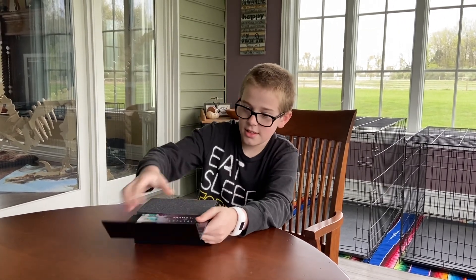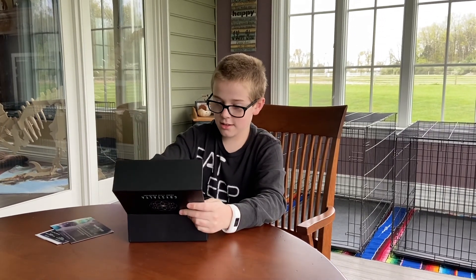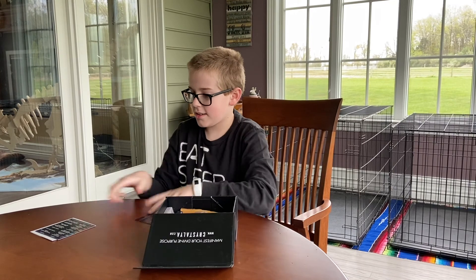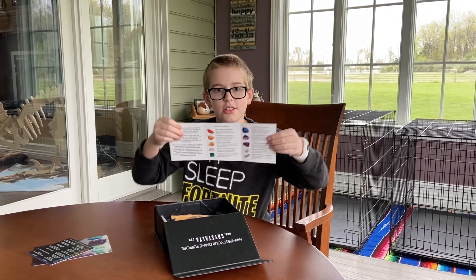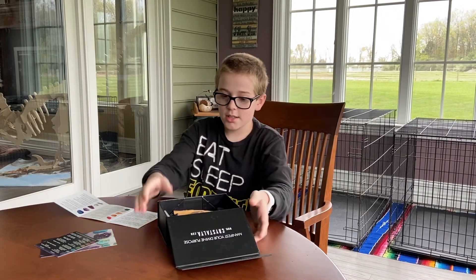Let's get this open. We have these — a little pack of your crystals. Where's the sheet? Here's the sheet. As you saw with the last one, there was a sheet that told you all your crystals. That is also included in this one.